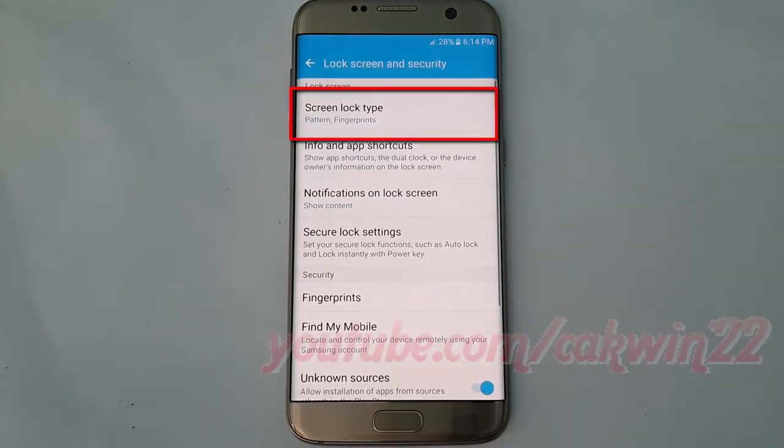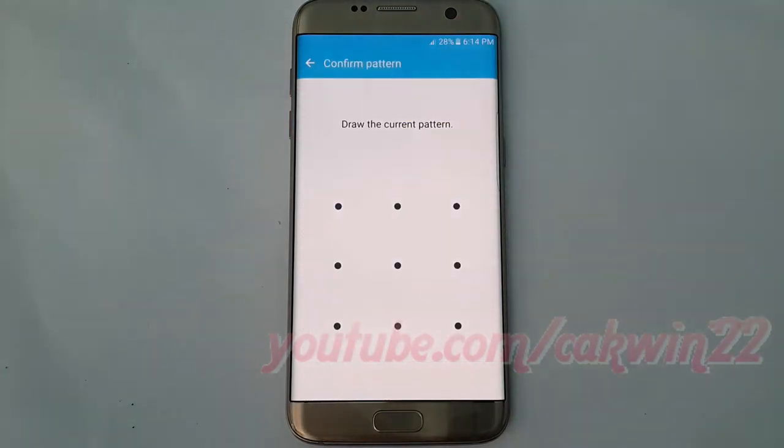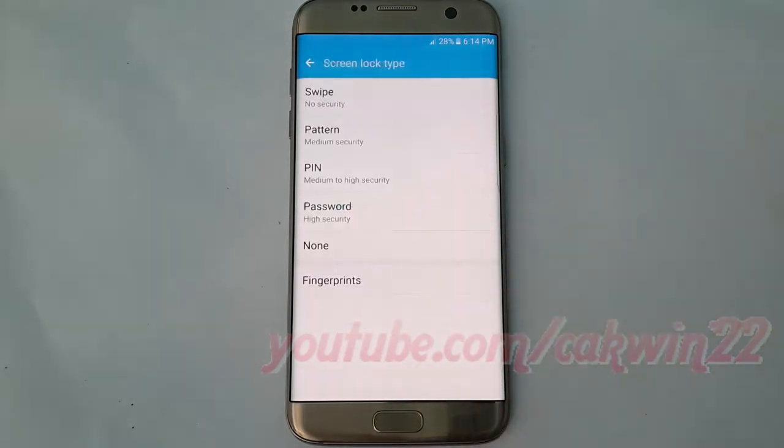Tap screen lock type. If you have previously set up a different type of lock, you will be required to enter your credentials. Tap PIN.